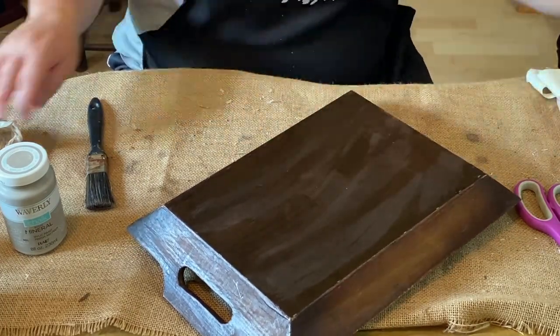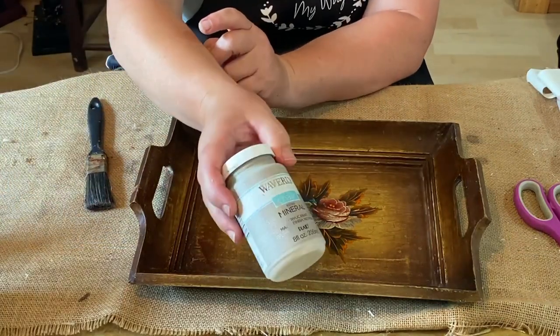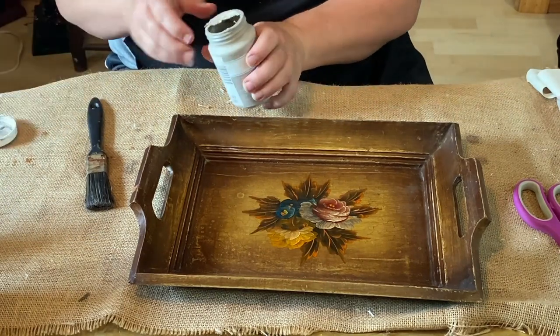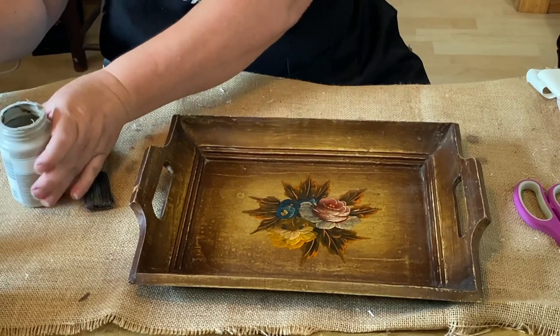I'm just wiping it down with a Lysol wipe — it was pretty dusty and dirty — so I decided to do both sides and clean it all up nice before I painted it.